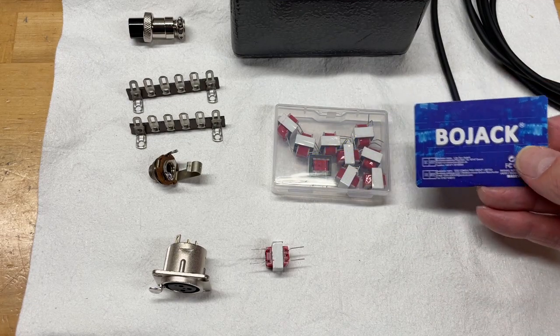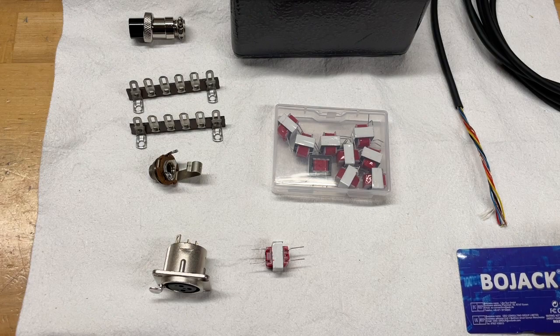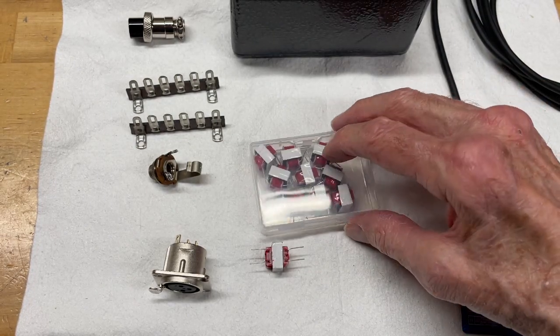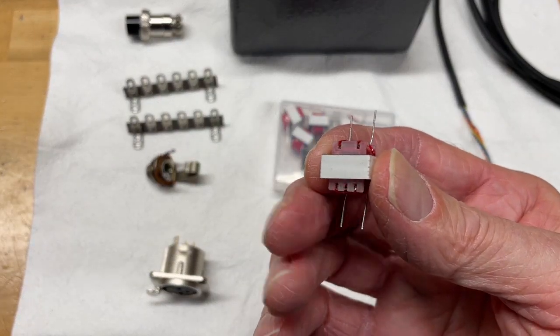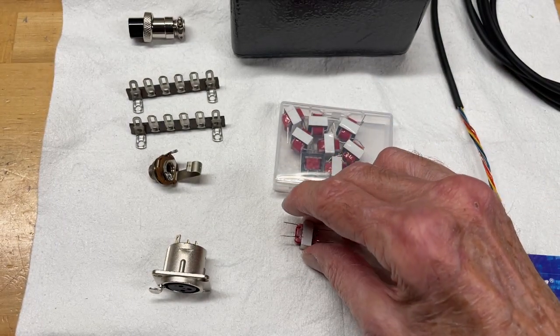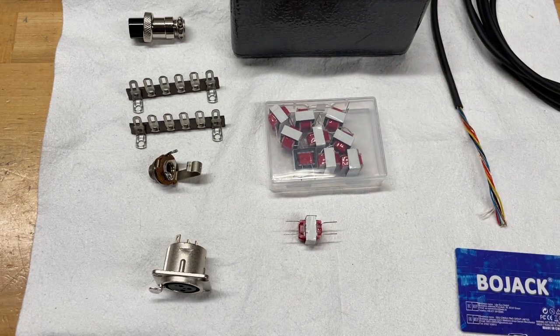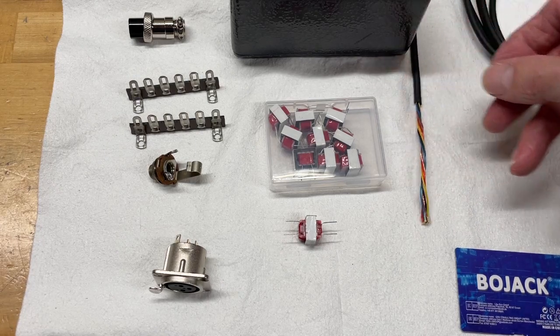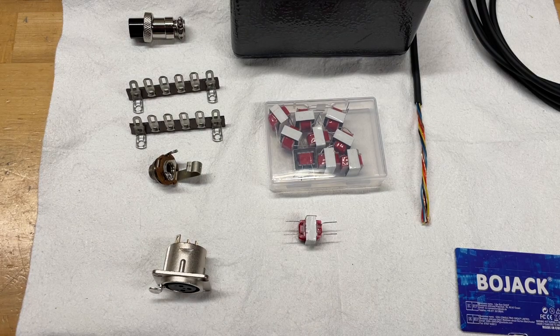I looked them up and they're a pretty reputable company — they make a lot of different things in electronics. I got a whole box of these for like 12 bucks. Pretty amazing. They're small audio interface transformers, 600-ohm on each side, and that helps interface with the radio and cut down on ground loops and buzzing. The other thing I needed was shielded cable with at least four conductors inside plus a shield, which is what we'll run from the interface box to the radio.